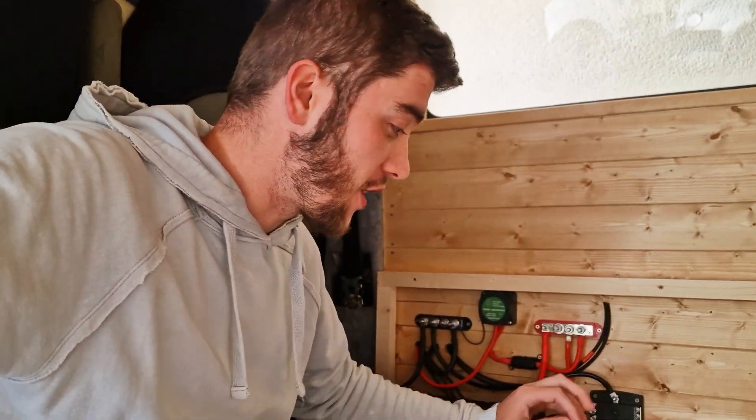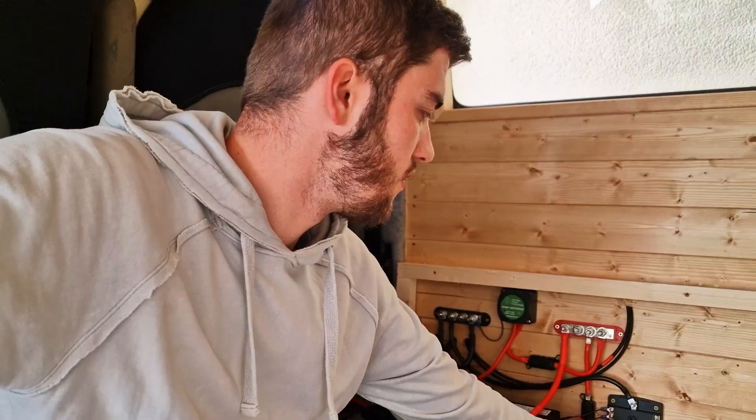The relay is all put in place. It essentially just senses when the alternator has provided enough power to the battery that it's full and then diverts the power into this battery. It's ignition protected as well so it's not going to drain the system when the van's off. Now that everything's wired up — moment of truth, this is always a scary part. Hey, we have light! It's the second time I've put a system in a van but it still surprises me that it actually works. All I've got to do now is make sure the charging sockets work and then the covers can go on and the fuses can go in place.